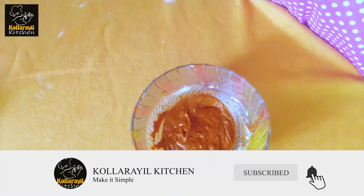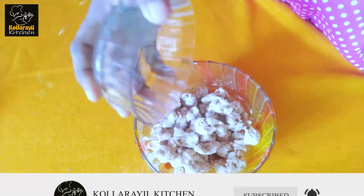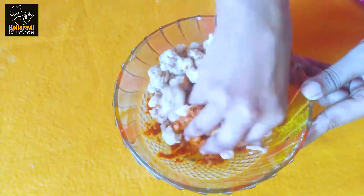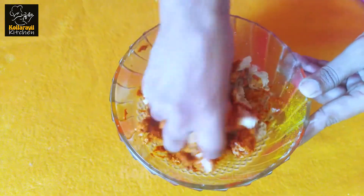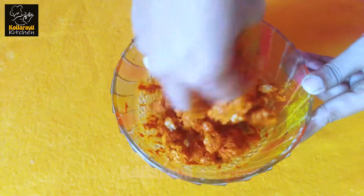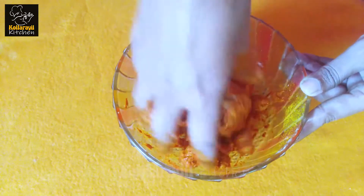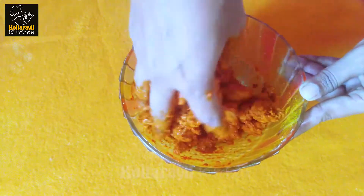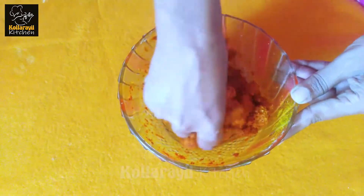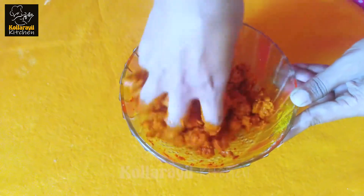Now we have to make the soy chunks. We will make a masala paste — let's pop it all inside. Let's mix everything together and put it in.